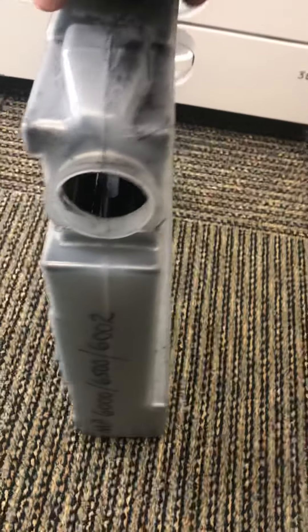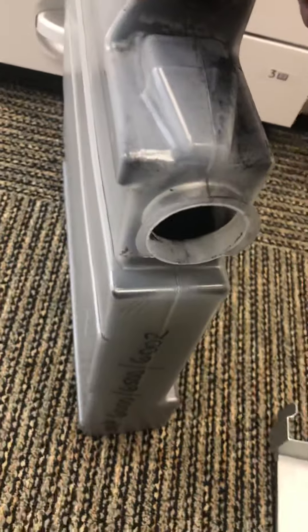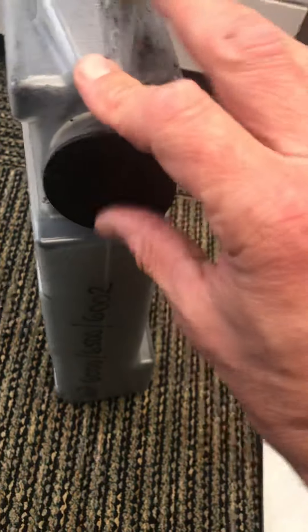Undo this, and you can empty the toner into a bin — a plastic bag would probably be better — and just put that back on.